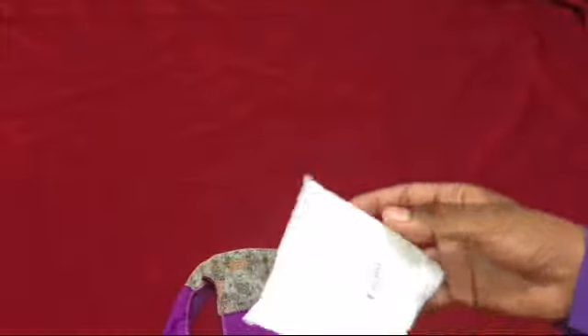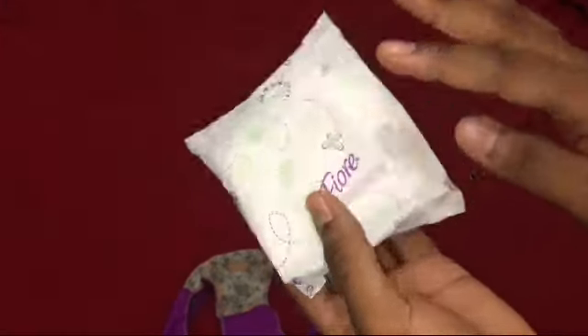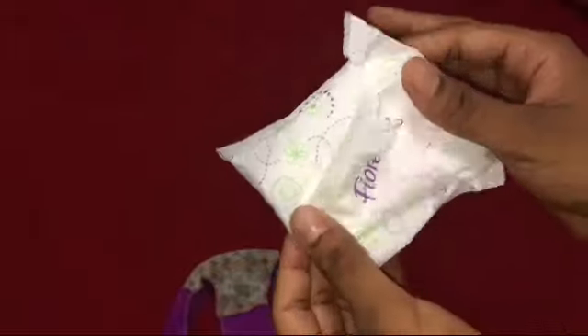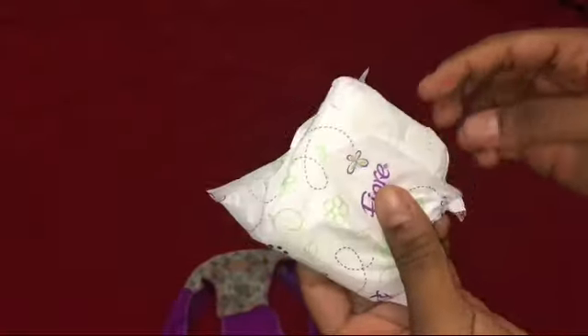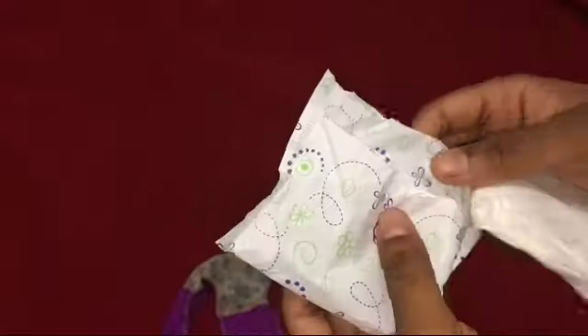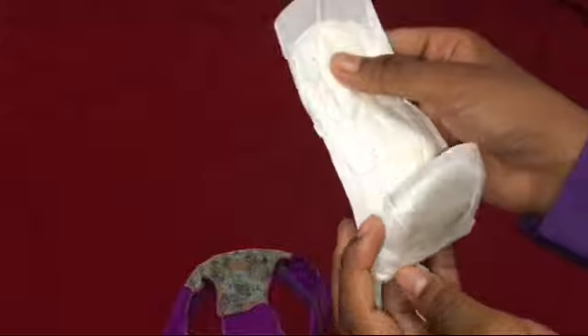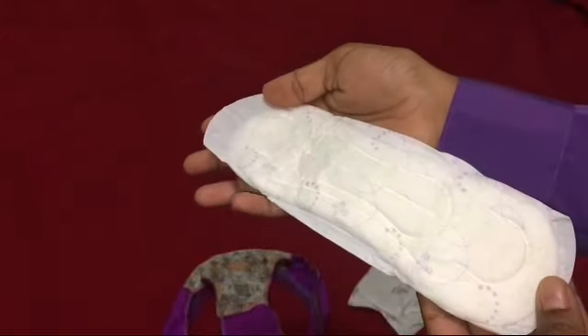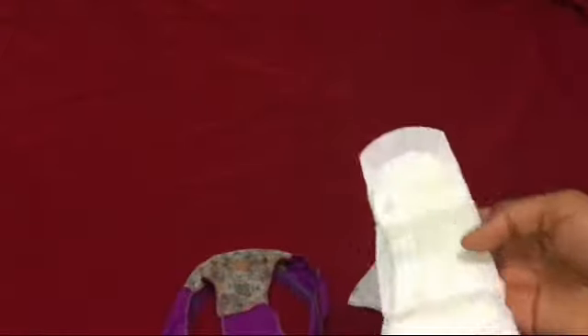Bueno chicas, a la hora de poner una toalla higiénica, sabemos que muchas veces tapamos la fundita, el empaque donde viene nuestra toalla higiénica. Y hay veces que lo rompemos, pero no podemos romper nuestro envase, nuestra fundita, nuestro empaque. No lo podemos romper. Tenemos que dejarlo intacto.